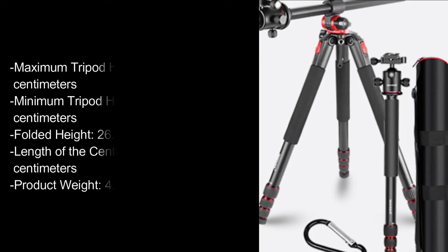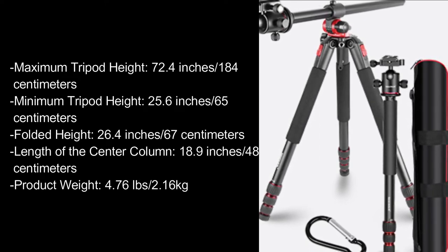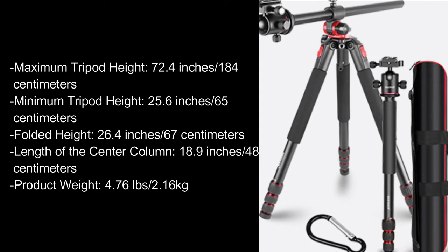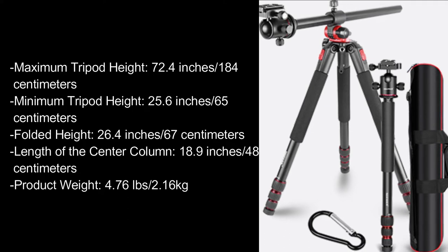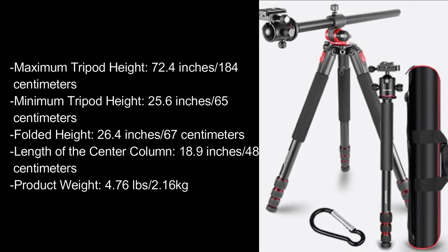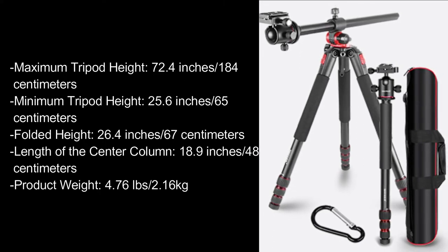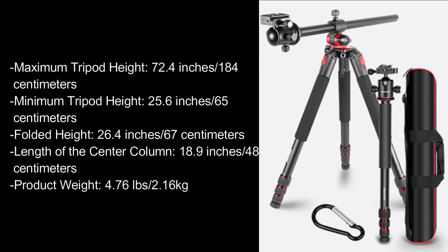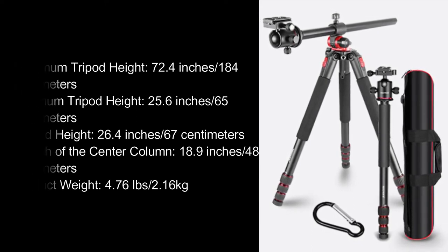Maximum tripod height: 72.4 inches, or 184cm. Minimum tripod height: 25.6 inches, or 65cm. Folded height: 26.4 inches, or 67cm. Length of the center column: 18.9 inches, or 48cm. Product weight: 4.76 pounds, or 2.16 kilograms.